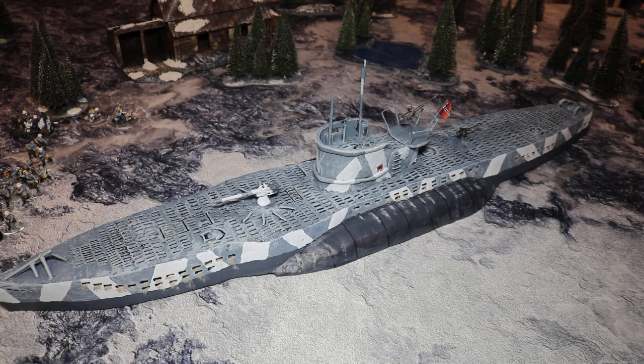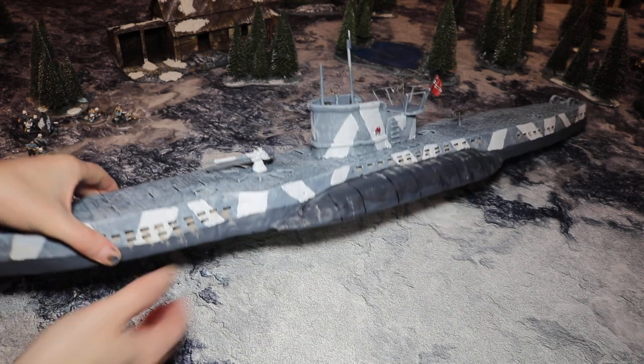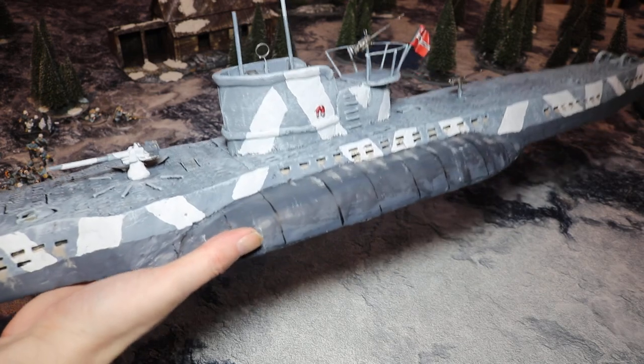A 28mm scale German U-boat. So what do you think of it? It's got a flag. Yeah, it's got a flag on. What's that? A life jacket thing. I like what you've done with the areas that take the water out. Yeah, we've got quite a bit of paint being rubbed off because it's risen up so much.